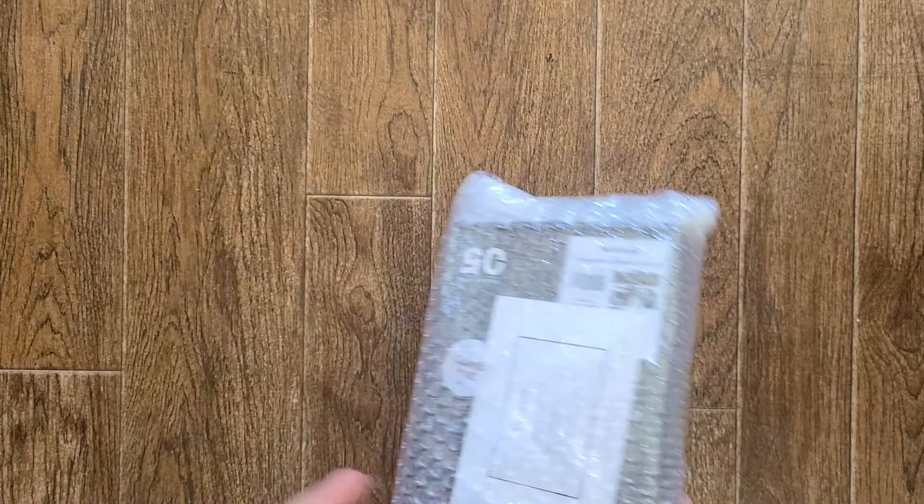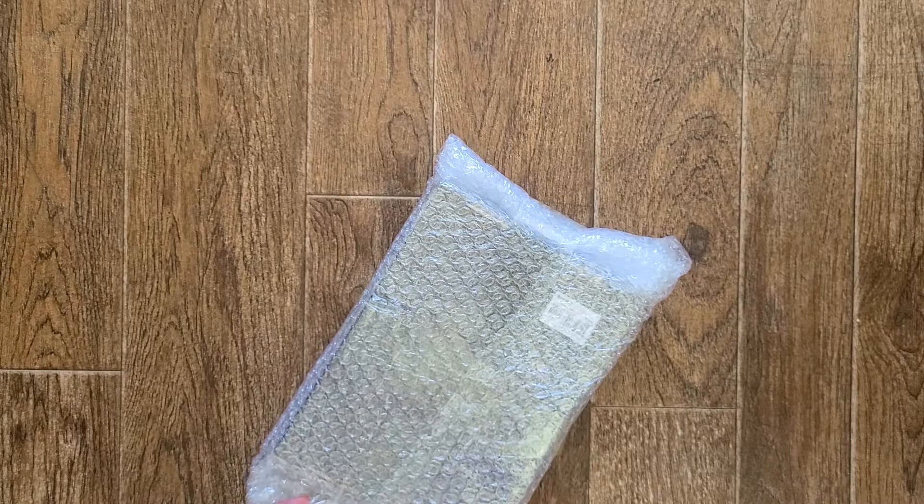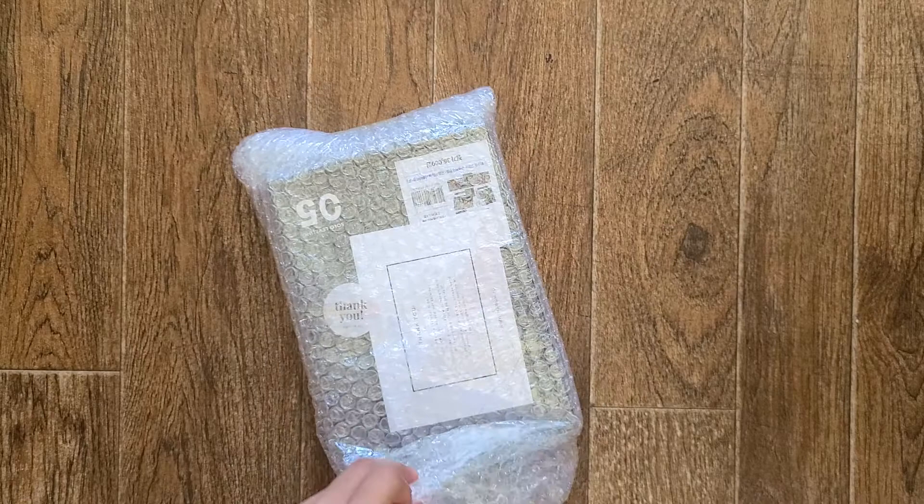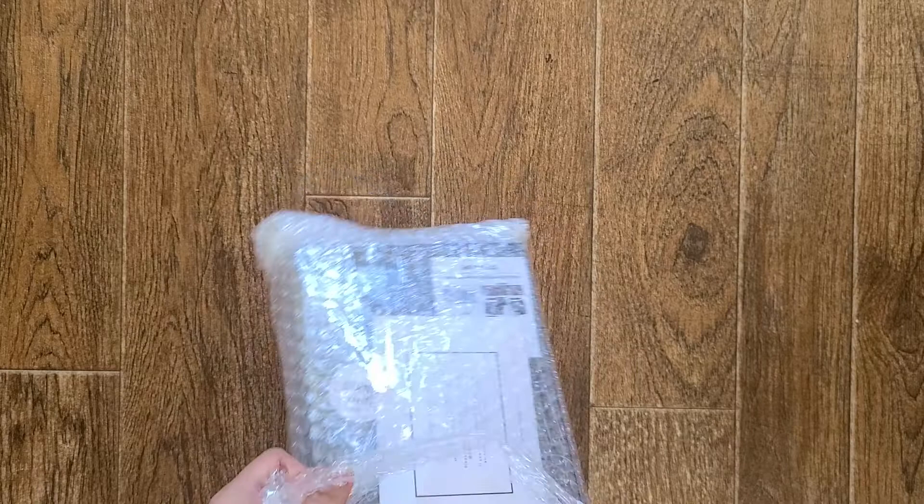The fifth edition — here is the package with bubble wrap, thank you so much for that. How do you open it? Okay let me just remove the bubble wrap first. Oh okay — you know what, let me just rip off the whole bubble wrap.